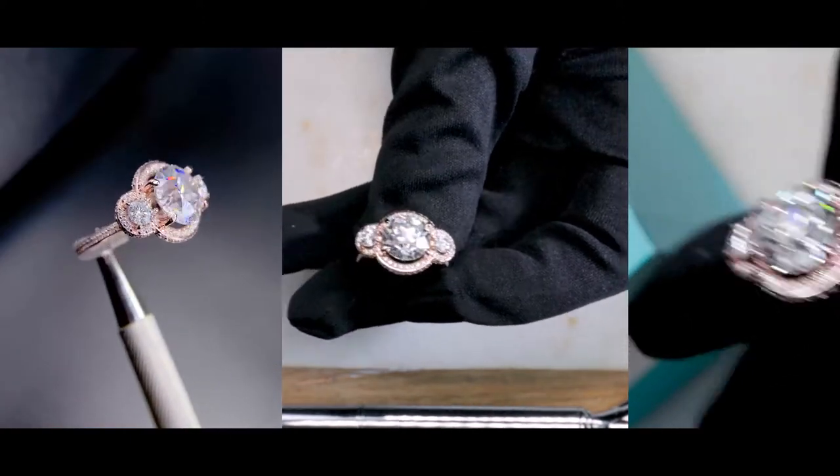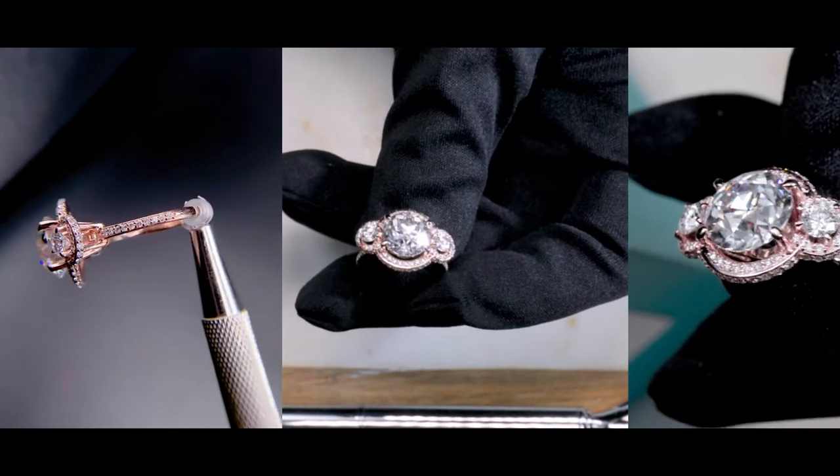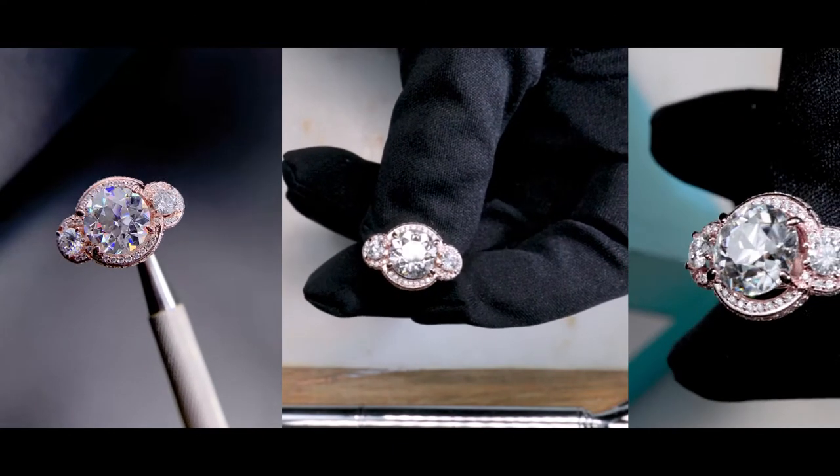So it's a beautiful, beautiful setting. If you're into vintage-inspired looking settings, a three-stone setting, or if you're into OECs or vintage cuts, then hopefully this inspires you.